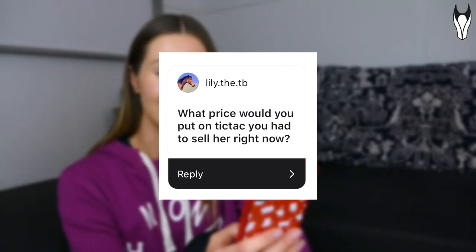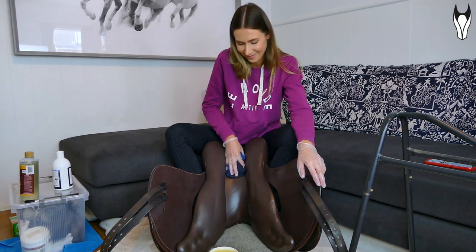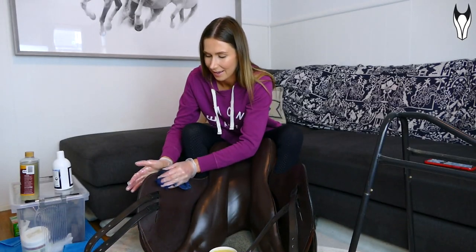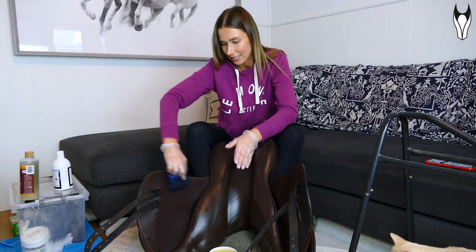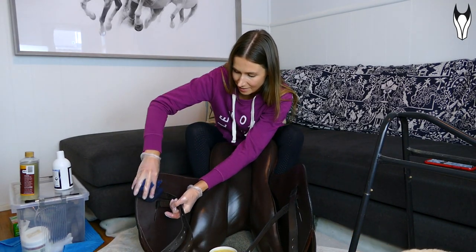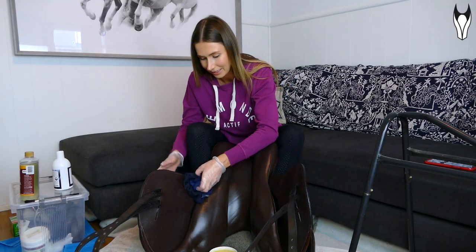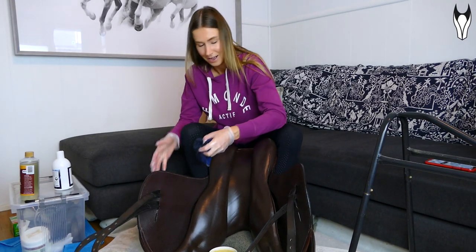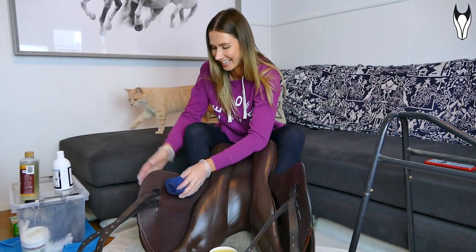Question: 'What price would you put on Tic Tac if you had to sell her right now?' Literally she's priceless to me — I can't even imagine a price. Question: 'Do you have any pets other than horses?' I do — I have two cats. There's Mr Mittens who's the older one, and Crumpet, the little champagne-colored cat we rescued last year. I actually found him on the side of the road, abandoned and very very sick, but he's doing much better now. He's just such a happy little guy and has fit in so well.